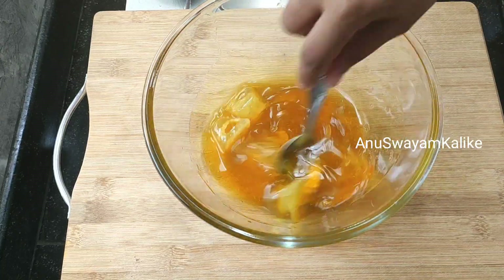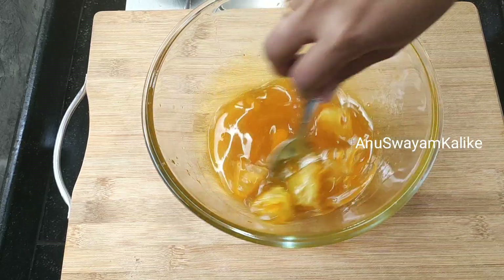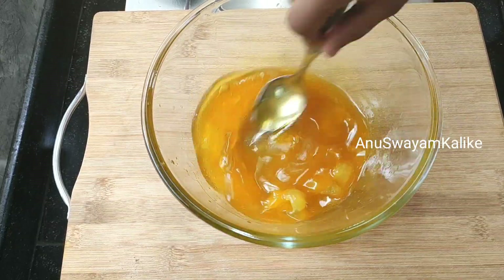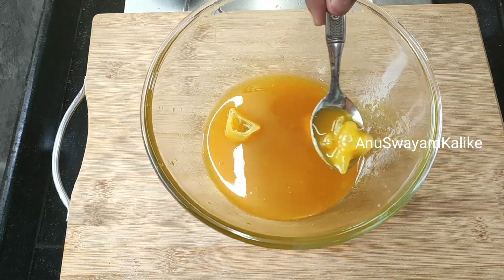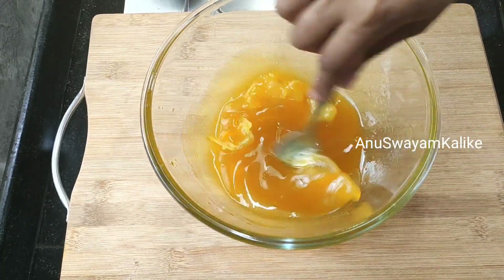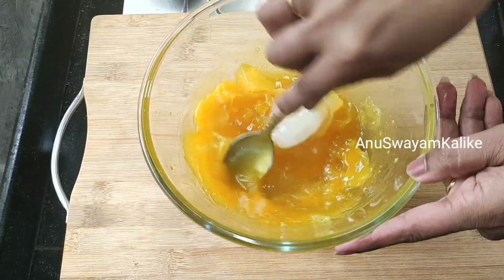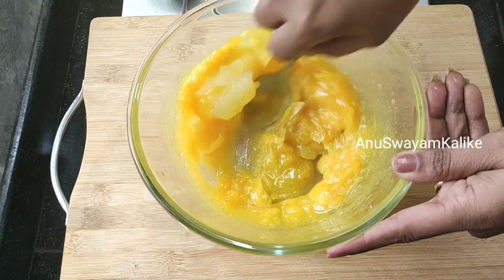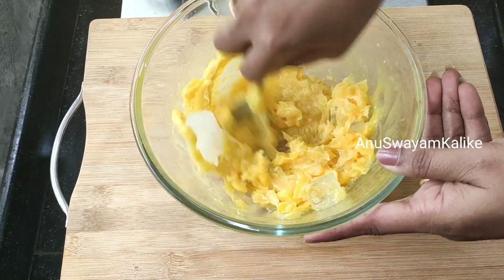I will start the mix from the top. I will add a little bit of ice cube.